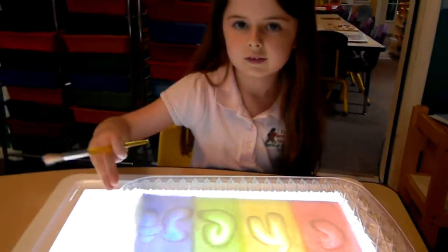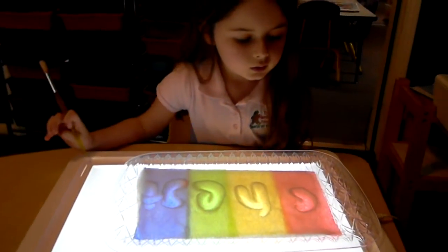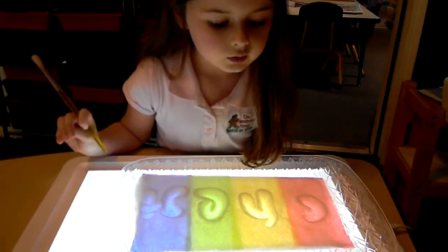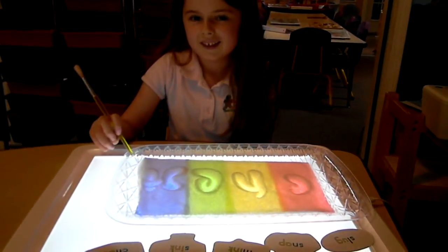Great job! Do you want to read all the words that you did today for us? Slug, snap, sink, chest. Very good! What do you think — is it fun? Yes!